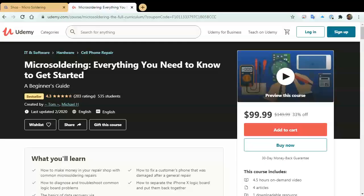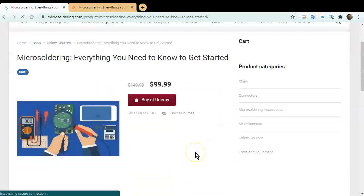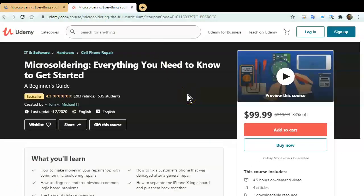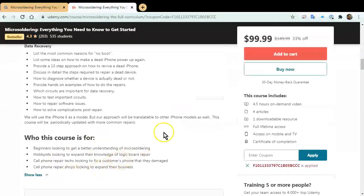Thank you for watching our YouTube channel. We make these videos to help you guys learn how to do micro soldering for normal repairs. I want to take this time to promote our online course hosted at Udemy.com. If you go directly to Udemy it's $150. If you go through microsoldering.com, click on store/shop, and then click on this first product, there's a coupon code that gives you $50 off our online course. The course was created by Tom and myself and contains four and a half to five hours of online video instruction. It will teach you everything you need to know to get started with micro soldering.